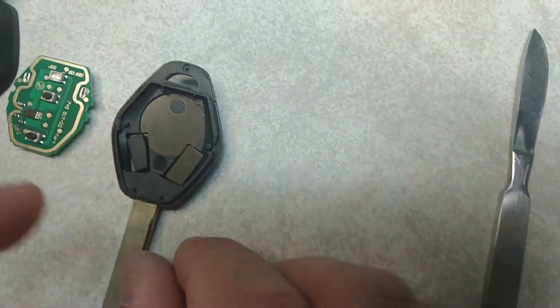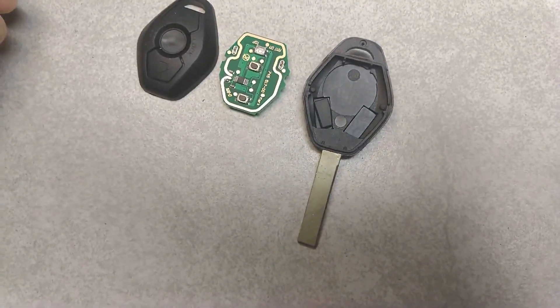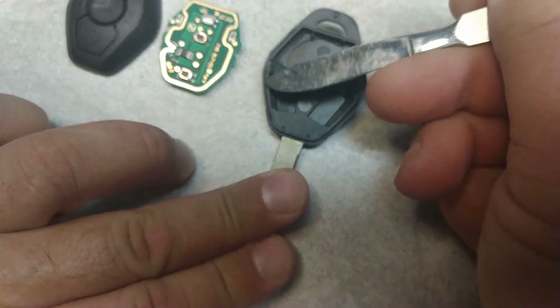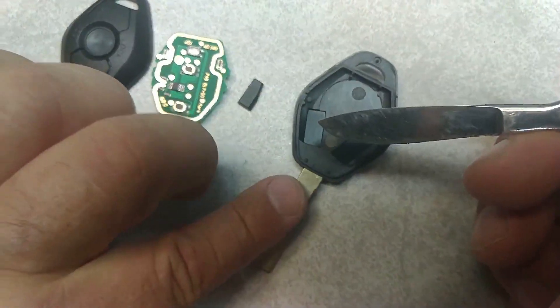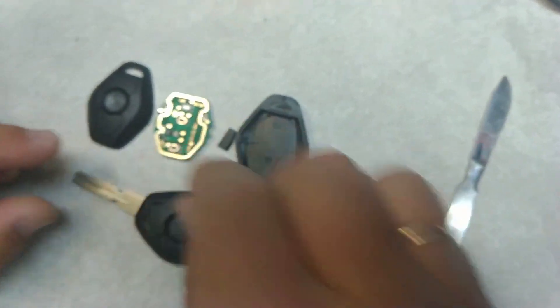It's going to be glued right here, so make sure you don't break it. Take something sharp and make sure you take it off very, very carefully, something like this. Don't break it. And the same way you open this key — okay, exactly the same way.